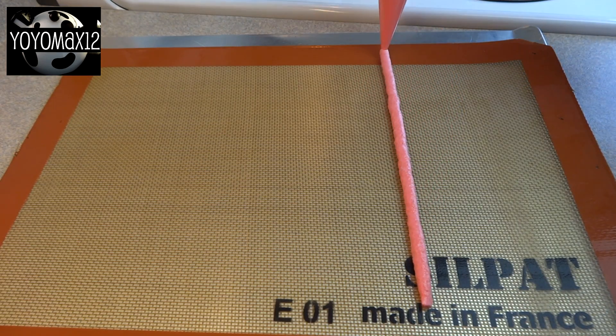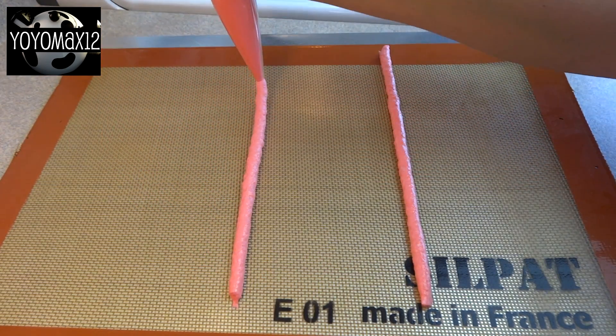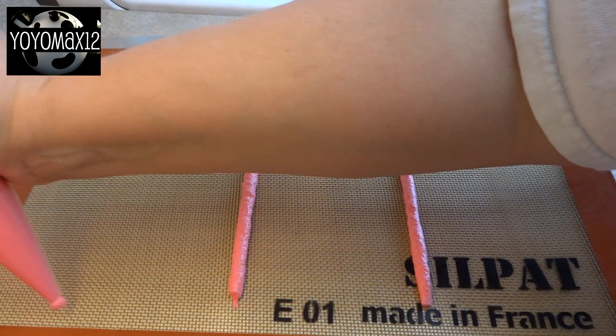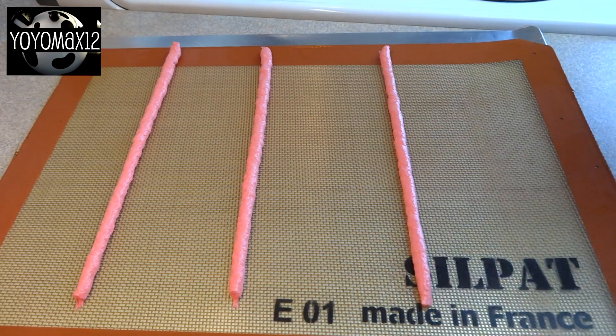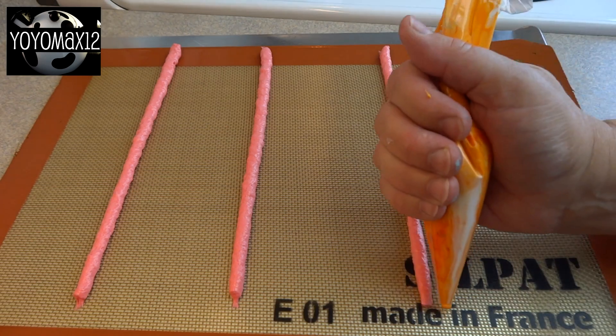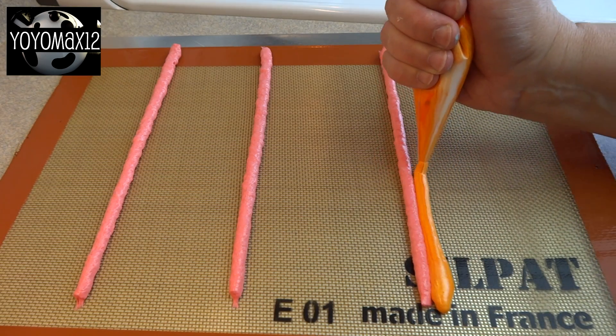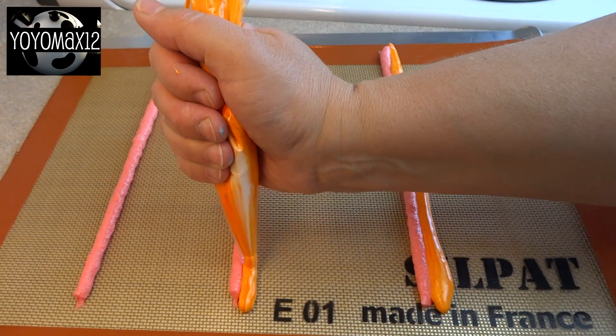Pipe it onto cookie sheets covered with a silicone mat that you've lightly sprayed with cooking spray and wiped off with paper towel, just leaving a tiny film of oil. Pipe out your marshmallow colors in straight lines. I decided to pipe them side by side so they were touching and would stick together.